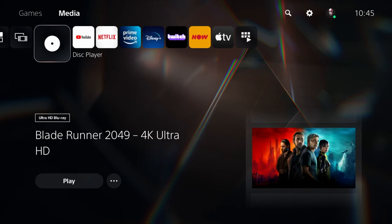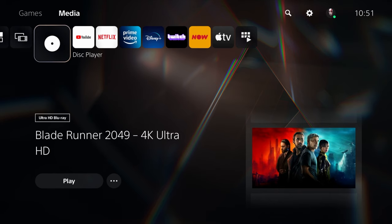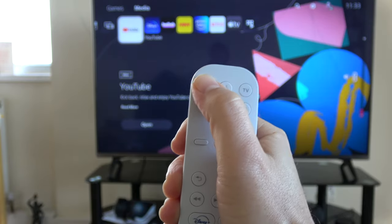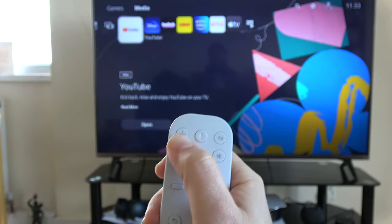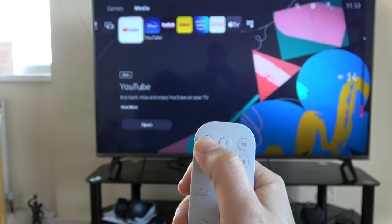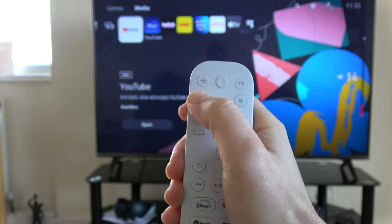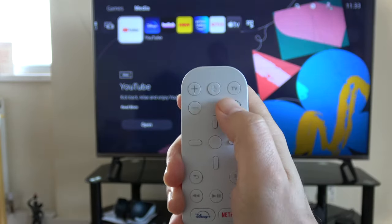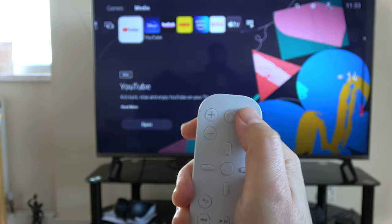If you have a standard model PS5, the remote also works with playback of Blu-rays. There isn't an eject button on the remote, so you have to go to the menu to eject a disc. I've pressed the plus button and you can see on the TV the volume on the right going up or down — like so. I can mute it, and we've turned the TV off.